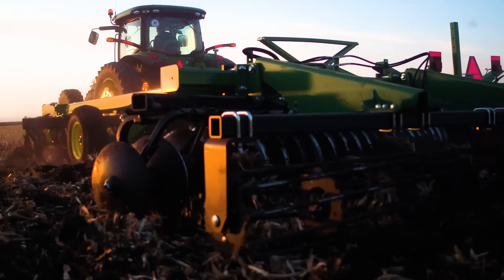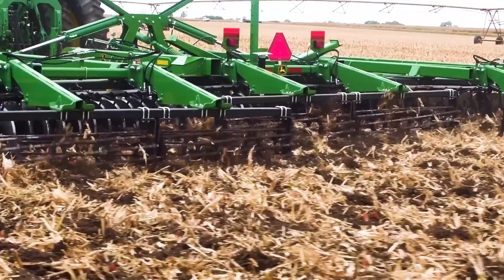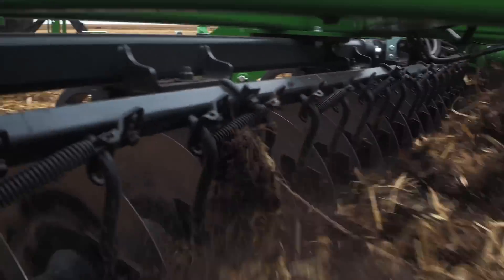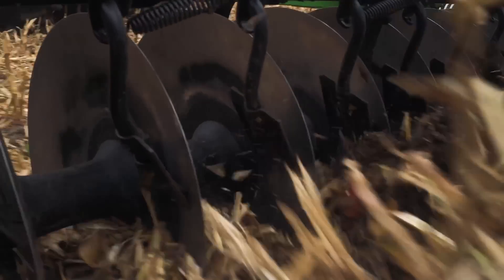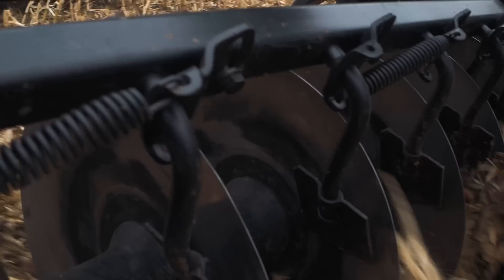Dealing with rough, rocky fields? Look no further. With a wide range of disc and frame options and a knife-edge rolling basket, the durable 2630 series discs can power through even the toughest field conditions, letting you create the best possible seedbed every time.